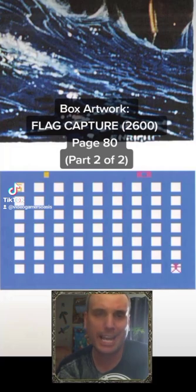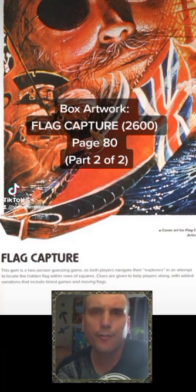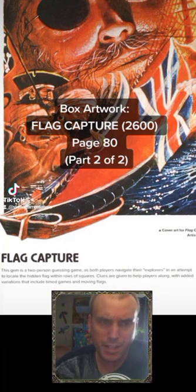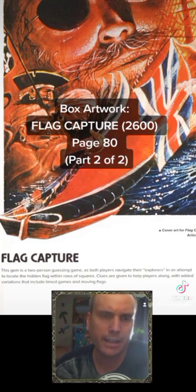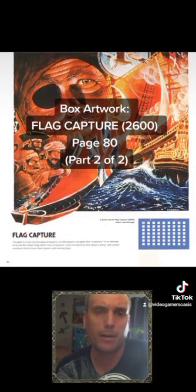Where could you describe the game? Flag Capture on page 80. Here's what the game is all about. Flag Capture — this game is a two-person guessing game, as both players navigate their explorers in an attempt to locate the hidden flag within rows of squares. Clues are given to help players along, with added variations that include timed games and moving flags. That was Flag Capture on page 80.